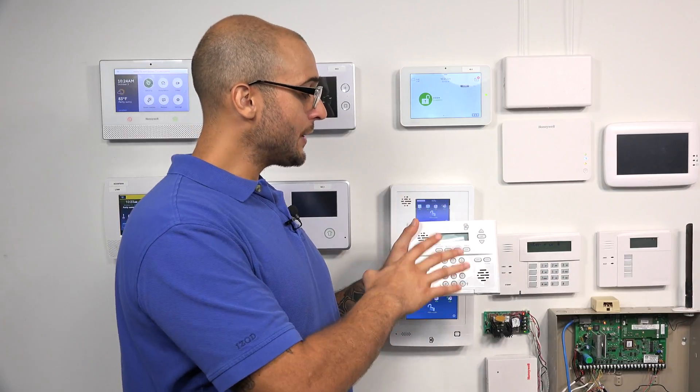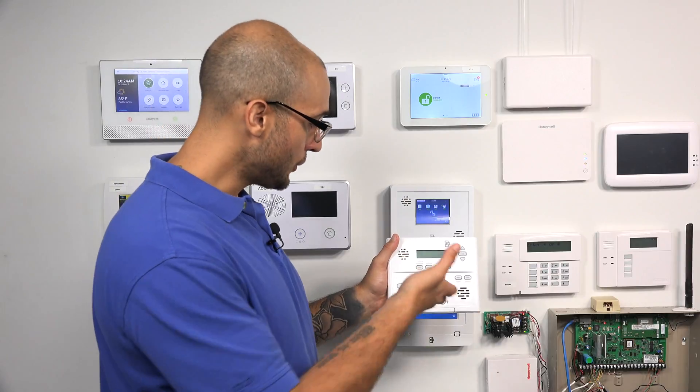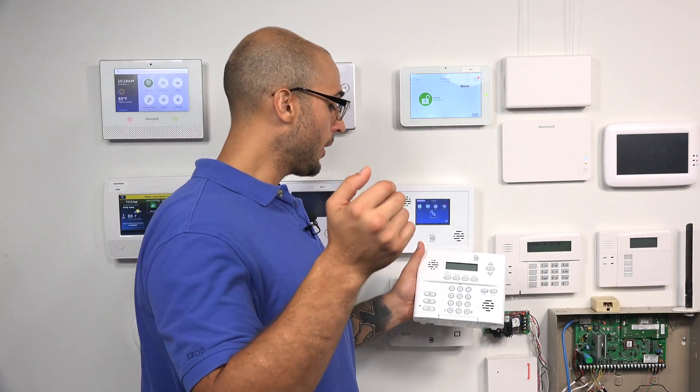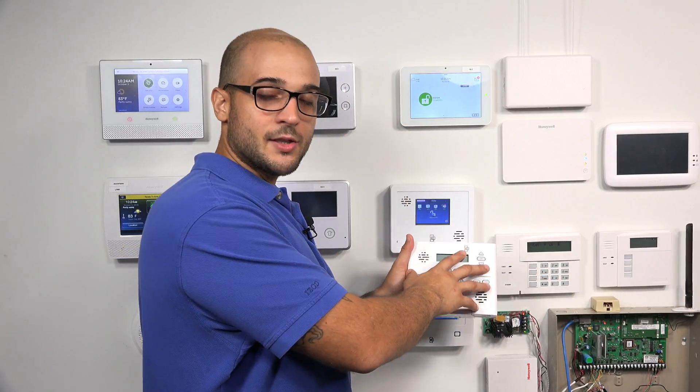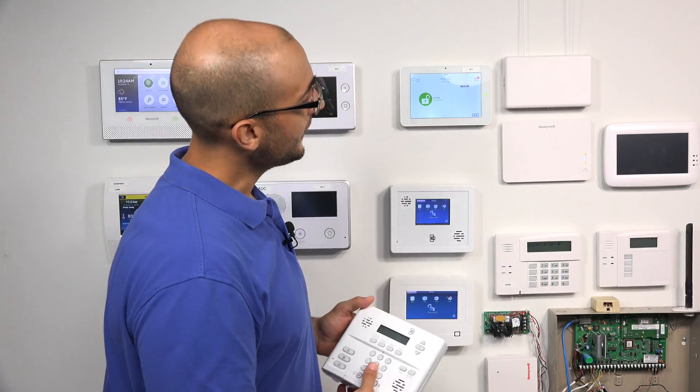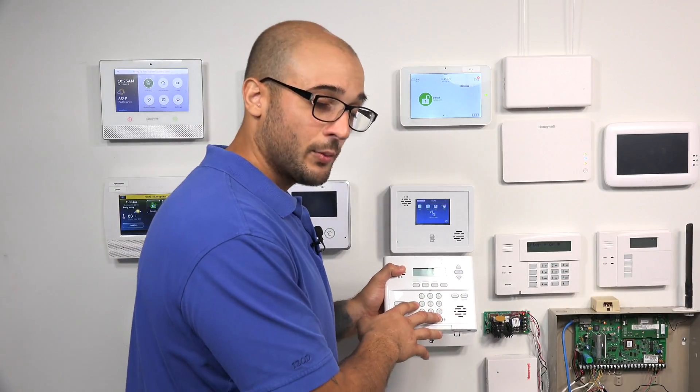With that said, before I talk about how to get the 5800 sensors programmed into your panel, one of the convenient things about the Simon XT with that frequency is that it can work with any Qolsys sensor, even sensors that are of the new S-Line encrypted model. They'll be able to be programmed into the system and will work with the panel — they just won't use the encrypted feature built into them. That means anything from the IQ2 or the Qolsys line that works with the 319.5 frequency, you're going to be able to use with this system. There's actually a translator I'm going to talk about in a moment that we can use to get those 5800 sensors programmed to the panel from the Qolsys line.